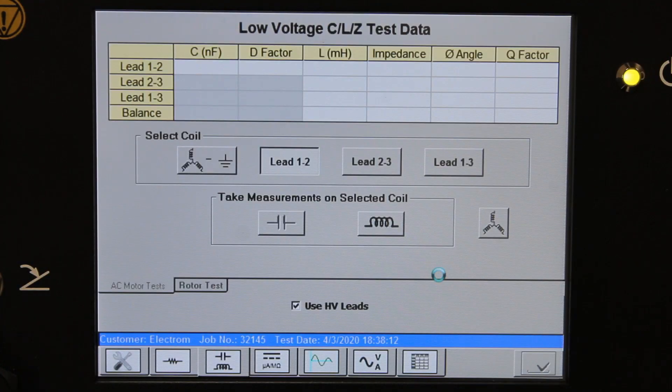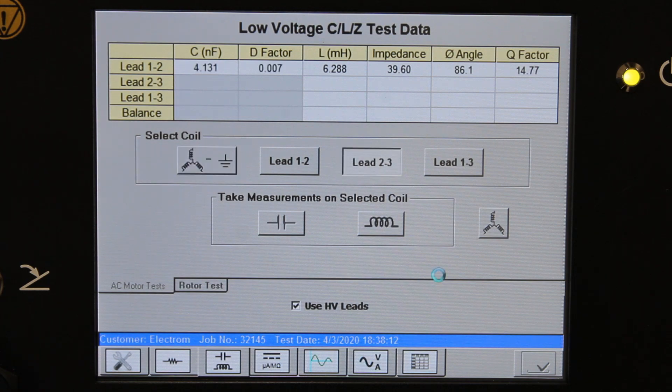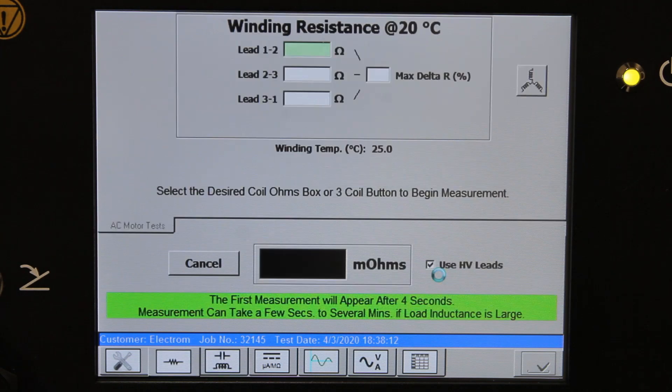We will start with the inductance, impedance, and capacitance measurements. This is not a pass/fail type of measurement, so we will move on to winding resistance here shortly. For winding resistance, we measure the resistance in phase 1, 2, and 3, and calculate the max delta R.